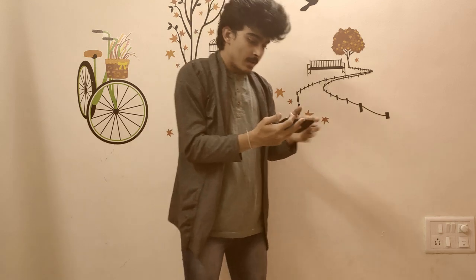Technology is changing day by day. We humans have created technology to chase our big dreams in a better way. So let's get started.